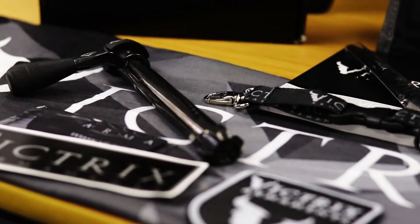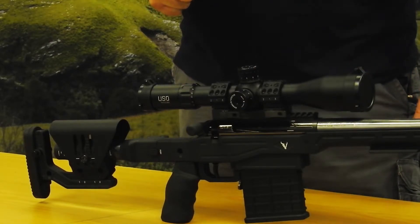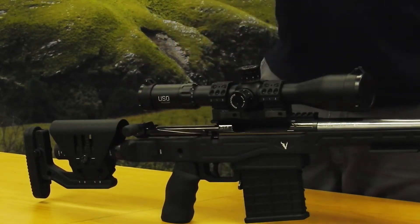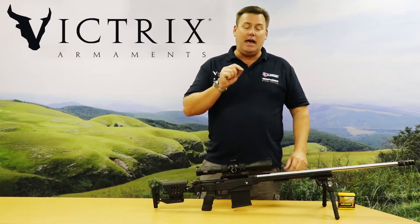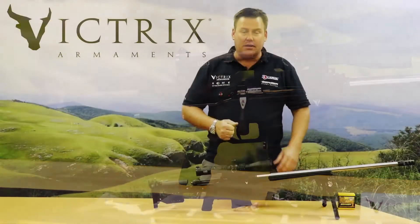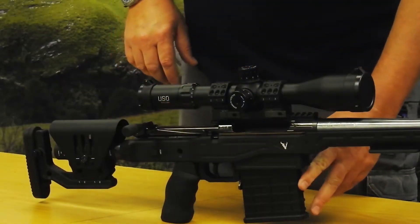The PVD coating means you can run your gun absolutely dry — it's as smooth as silk, which is perfect for competitors shooting in dusty conditions where you don't want grease or lubrication attracting and holding dust particles. The trigger is a two-stage trigger — the standard tactical trigger found in the Tormentum, Scorpio, and Gladius. It has a small screw that locks out the second stage so you can run a first-stage-only trigger, making it fully adjustable for the shooter's requirements.